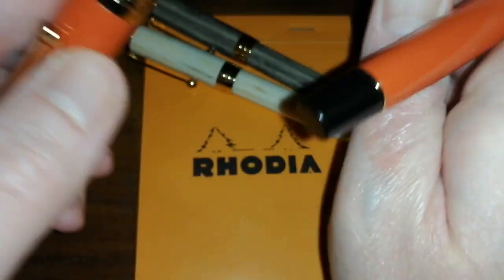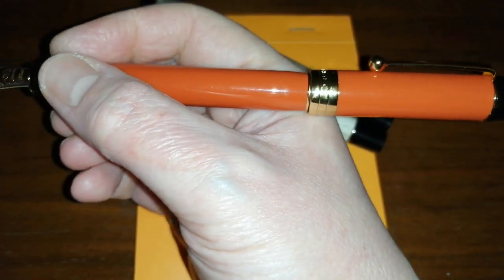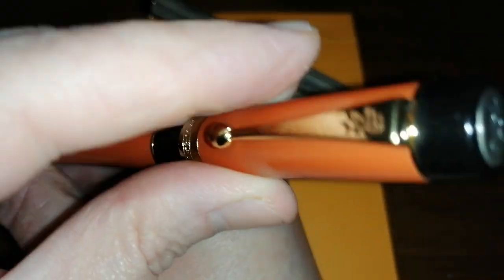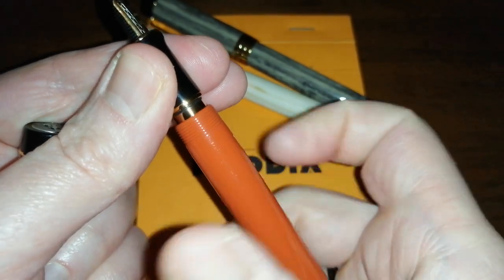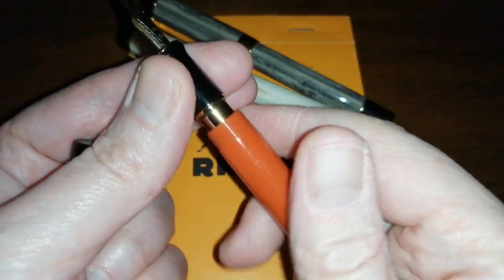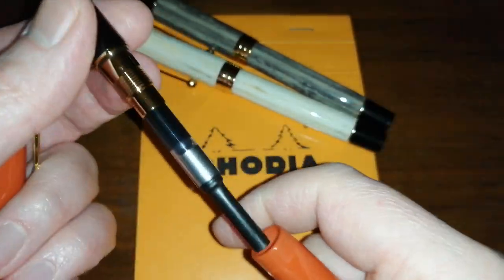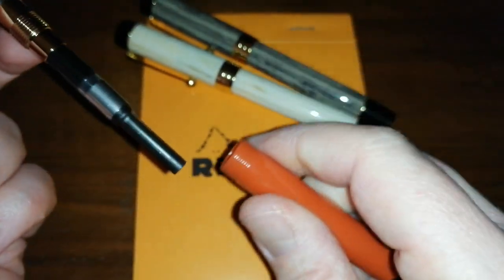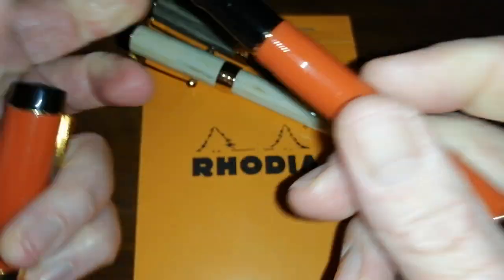It is comfortable in the hand and it does post, though not very deeply, making it quite long when posted. It comes with a standard international converter and will take standard international cartridges. The converter is absolutely fine with no issues. Worth noting: there are metal threads here on the plastic barrel, so it is not suitable for eyedroppering, just in case you were considering that.